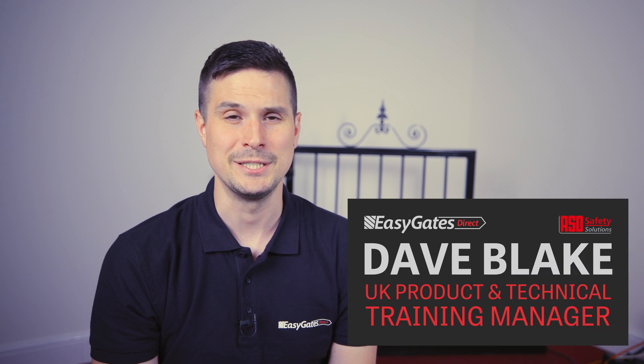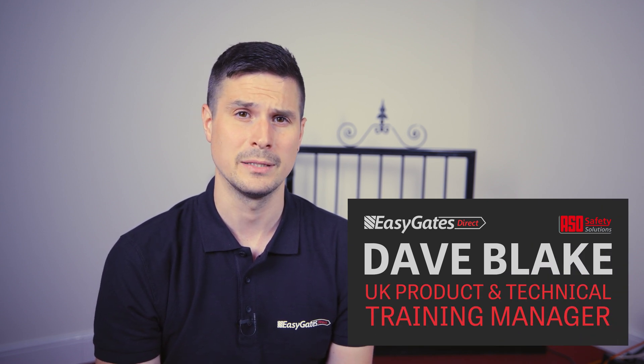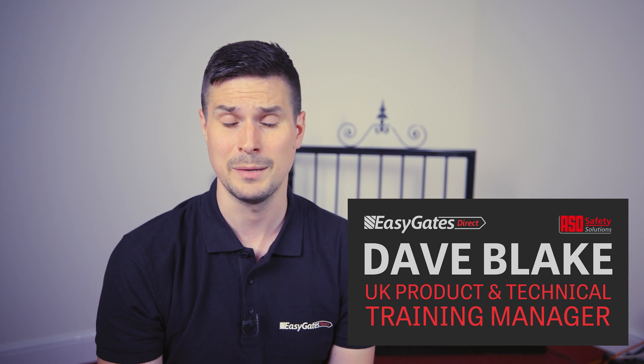Hi there, my name is Dave Blake from EGD. In this video we're going to be talking about the programming and diagnostics of the NICE MC800 230 volt gate automation control panel. In this section of the video we're going to be discussing the inputs and outputs, what they are and their properties.